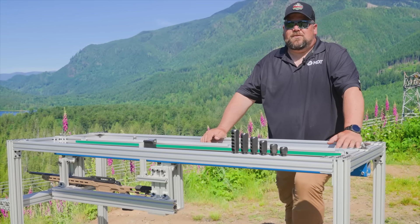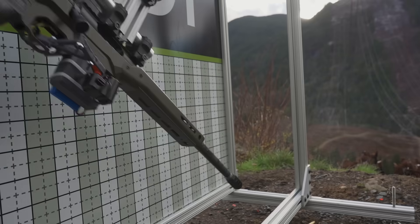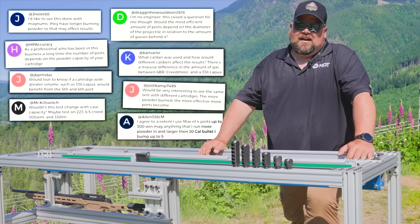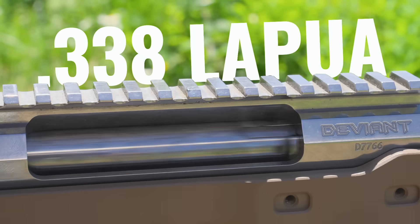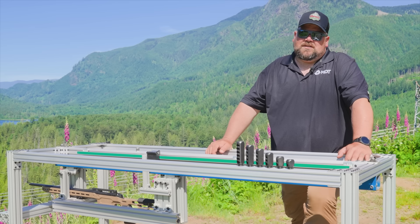A few years ago we did a test on small calibers to see what was the ideal number of ports to reduce recoil, and we found that the ideal number was right around four. Now in the comments we had a pile of people asking: can you do this for different calibers, for larger calibers? So today we're going to be testing a 300 PRC and a 338 Lapua and find out if that four-port is still ideal or if you're better off to go to a five or six port brake.